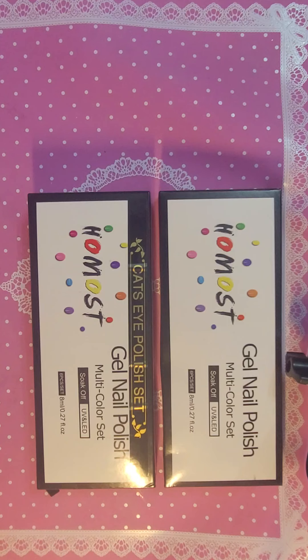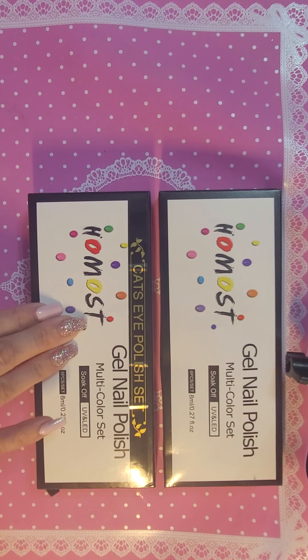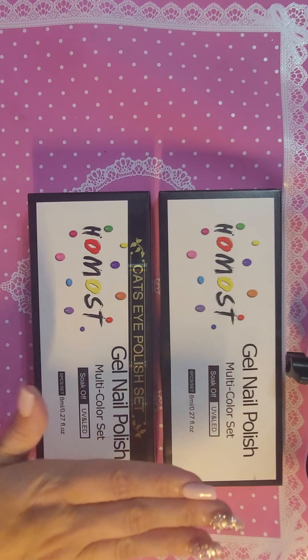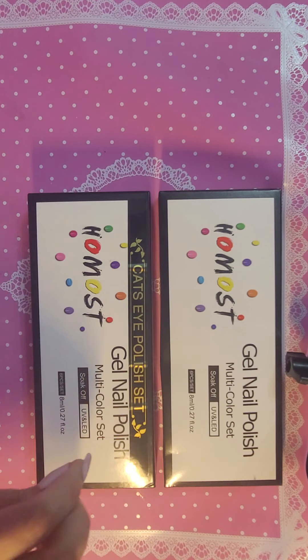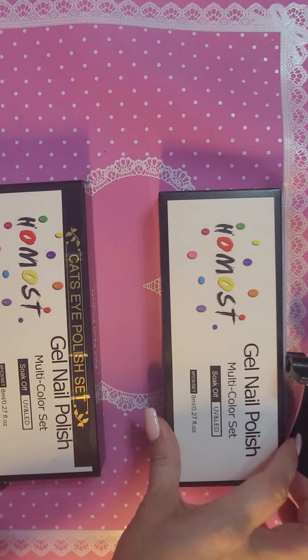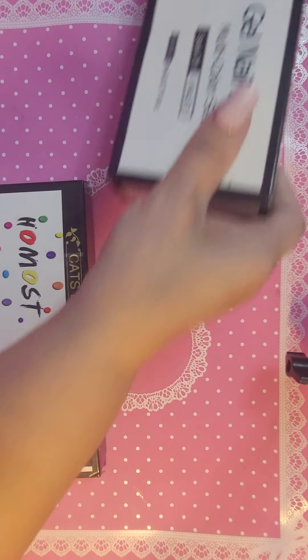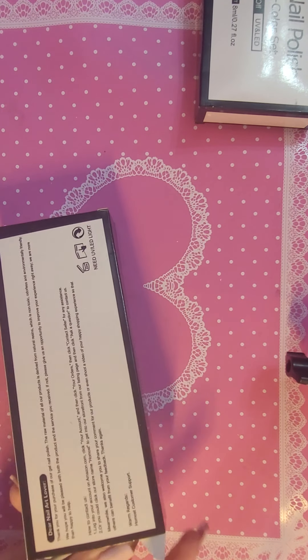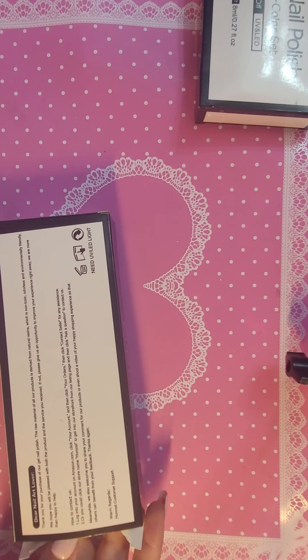I am doing these — this brand is called Homost — gel nail polish. These are actually the cat eye kind. I have two packs here. There's six in each pack and they are 8ml bottles, and we will do one pack at a time.